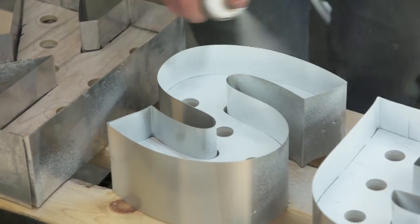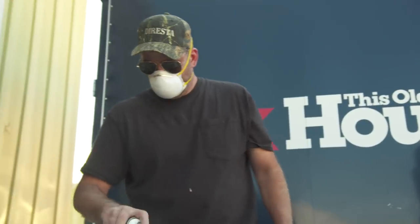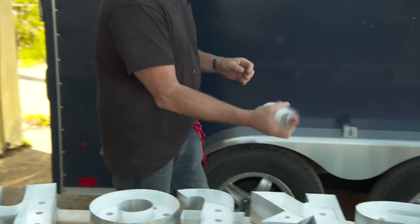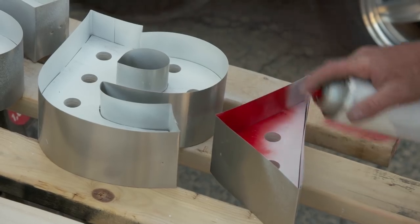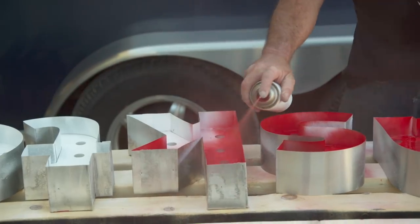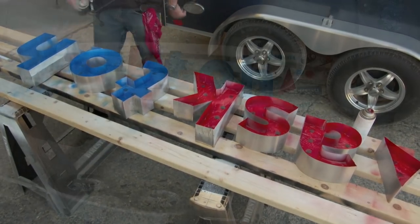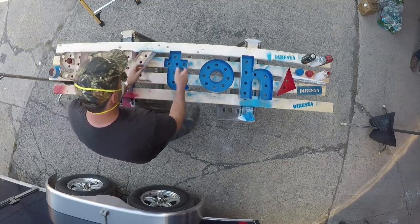First, I'm going to prime the insides white. It dries quickly so I can apply the color immediately after. I'm not worried about getting overspray on the outside of the letters because later I'm going to flip them over and paint them from the other side. I'm going to flip them over and tape a little bit so the black doesn't go through the holes.